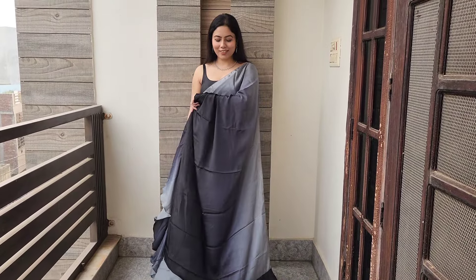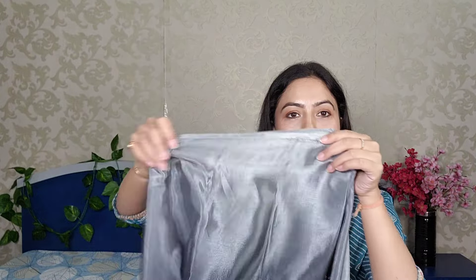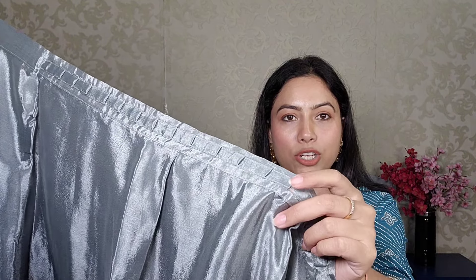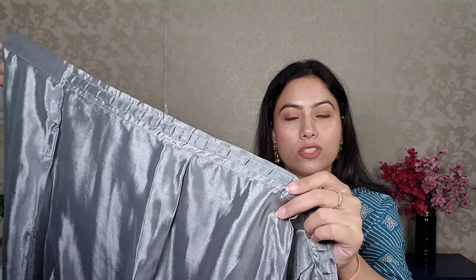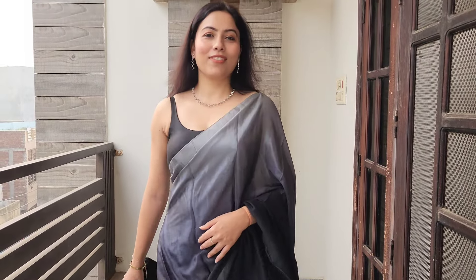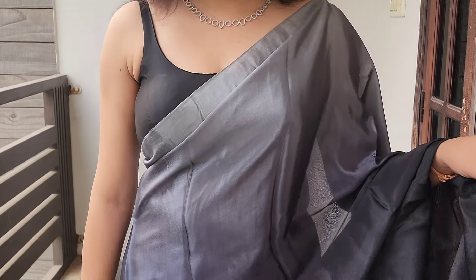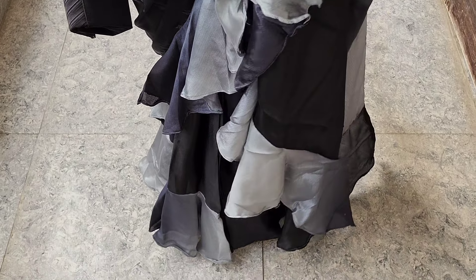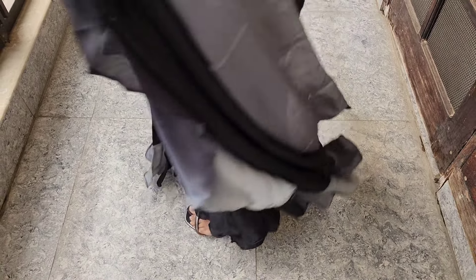Though it says silk blend, it may not actually be silk blend. You can see there is a hook behind it, it has pleats, and it is very comfortably fitted. You will get a hook section that you can tuck on your waist. The saree is very pretty — it is from the Rachna brand. I purchased it for around 1500 rupees, but I just checked and it is now on sale under 1000 rupees, so it is a steal deal.